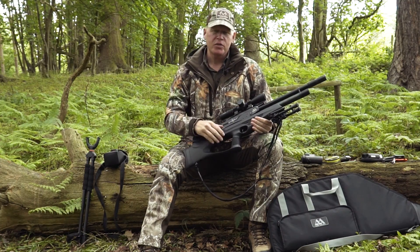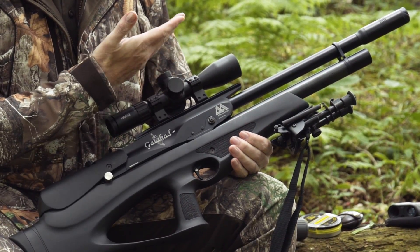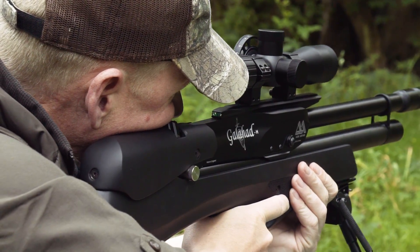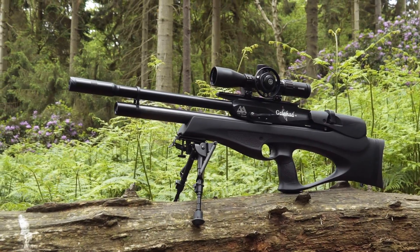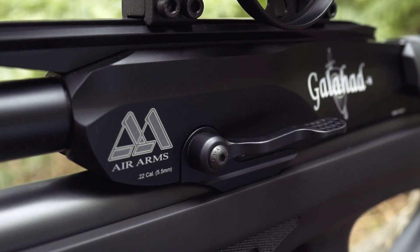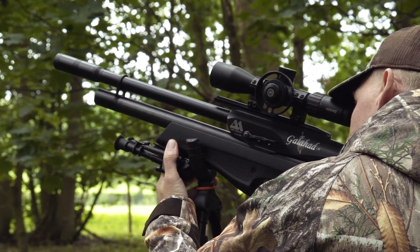With the Diablo Field .22 pellets I zero at 30 metres — I'm roughly half a mil-dot low at both 20 and 40 metres, and between three-quarters and a full mil-dot at 50 — so it shoots pretty flat. The high scope-to-barrel position means less holdover at longer distances. As Air Arms' first bullpup it has a real cult following; the forward cocking lever lets you cock with your left hand while holding with your right without removing the rifle from your shoulder.